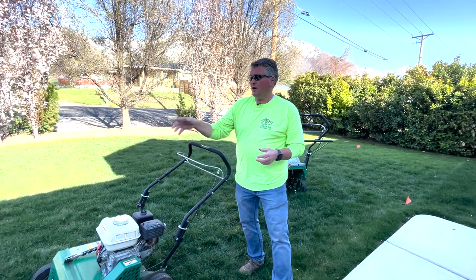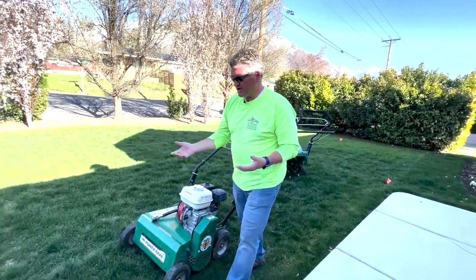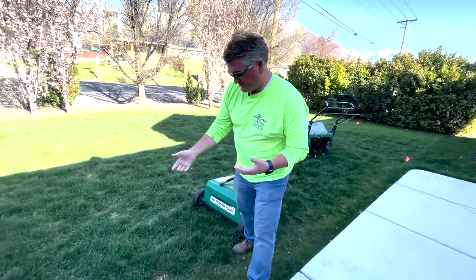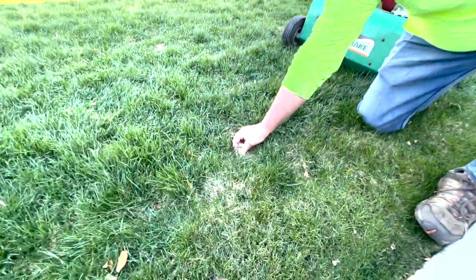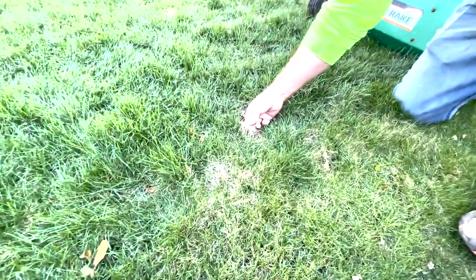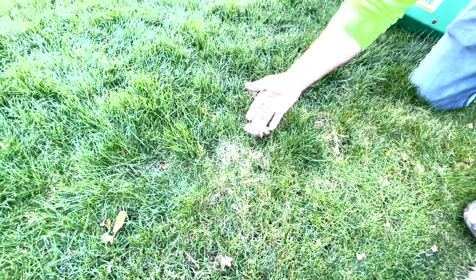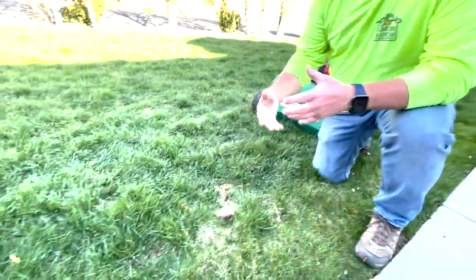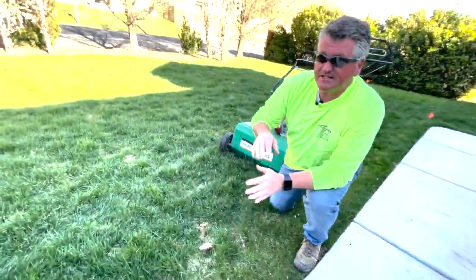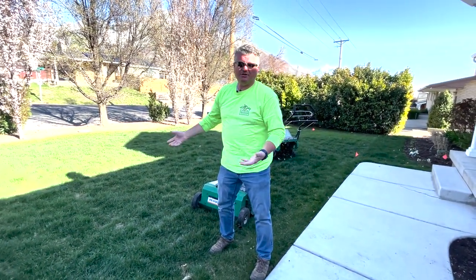This lawn here has a little bit of thatch, and I'll show you what it looks like. You can see this whole layer here is dead thatch that needs to come up and out of the lawn so we can expose the top of the root system. Once the top of the root system is exposed and cleaned out, you can introduce fertilizers and other products that will actually do good.